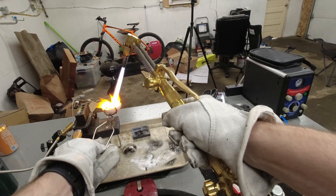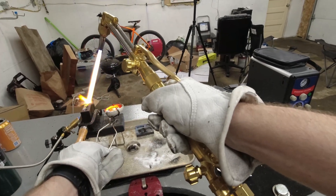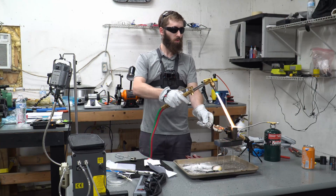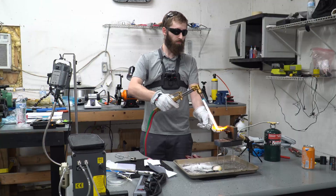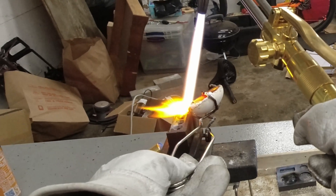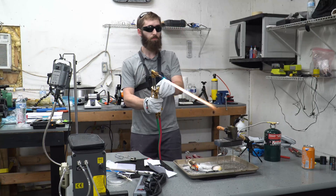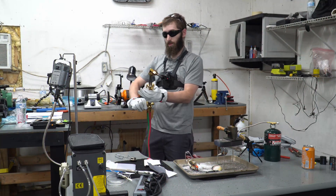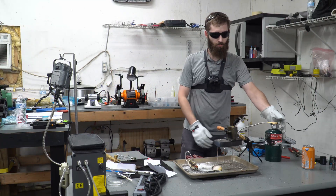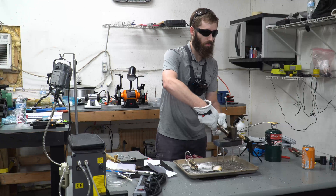Make sure my mold is nice and hot. We're just going to pray for a good pour. Woo! Scary. Make sure all the valves are closed, shut this guy off. I am shaking — that's how nervous I am right now.